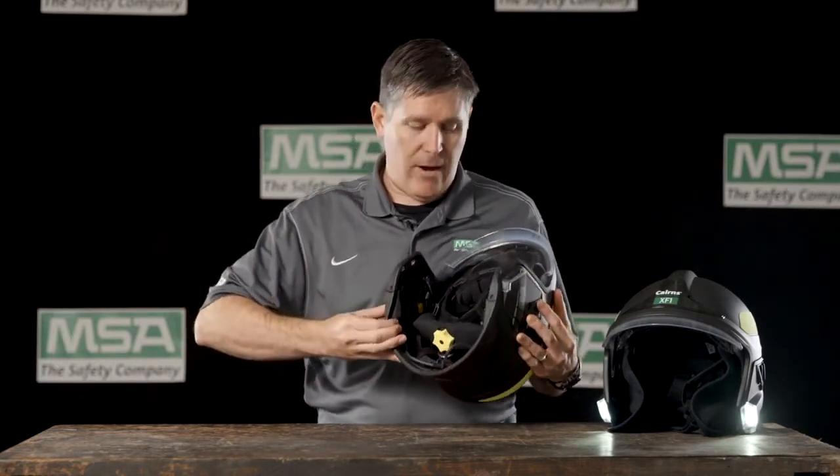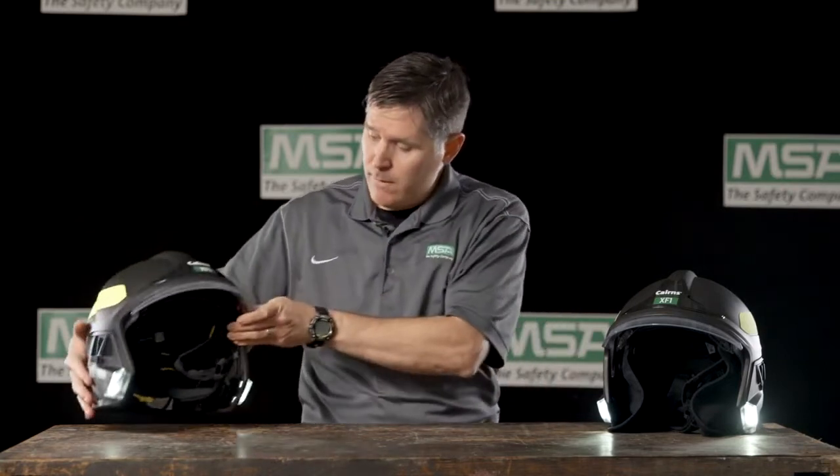The big yellow button is easy to find with a gloved hand to turn on the lighting module and you're off and running. That is the lighting module for the Cairns XF-1 Fire Helmet — try one today.